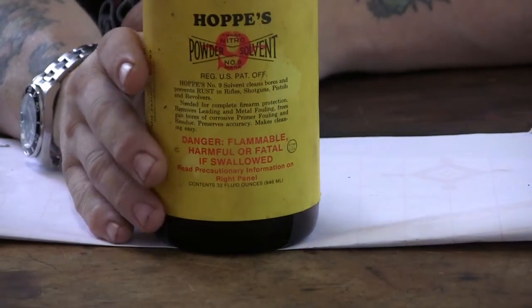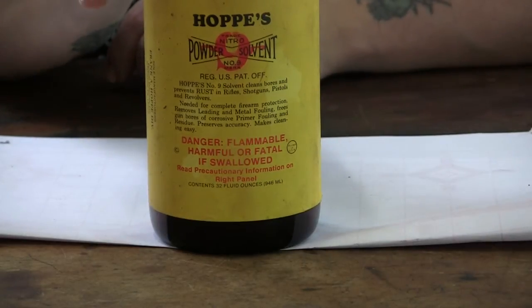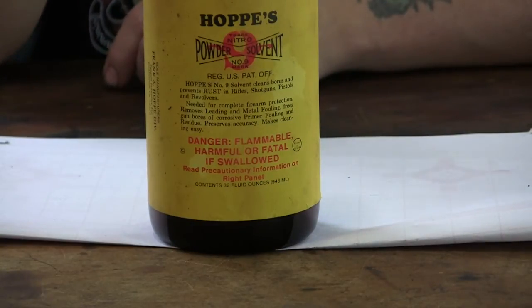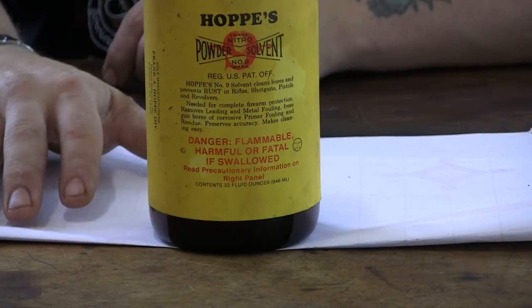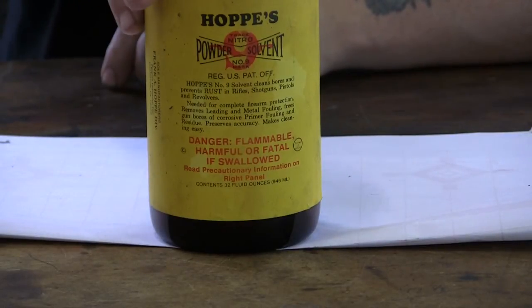Most people go with Hoppe's Number 9 and scrub the hell out of the bore. That is why you get these mirror-like, highly polished bores that are leaded to crap. Hoppe's Number 9 does not remove lead fouling, especially if it's heavy. I've sat here and scrubbed these guns all afternoon long — 100 strokes, whatever. You can also get oversized brushes, like 50 caliber brushes for the .45-70 and 54 caliber brushes for the .50-70, but Hoppe's alone doesn't work.